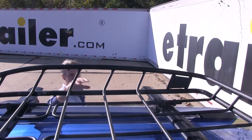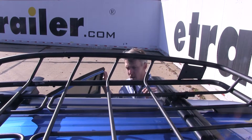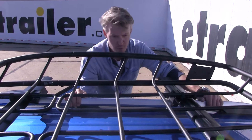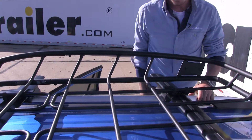I've already got three clamps in place — let's go ahead and do the fourth one together. I'd like to say that this is going to work with a wide variety of roof rack systems: your round, square, aero, elliptical, and most factory roof rack systems.